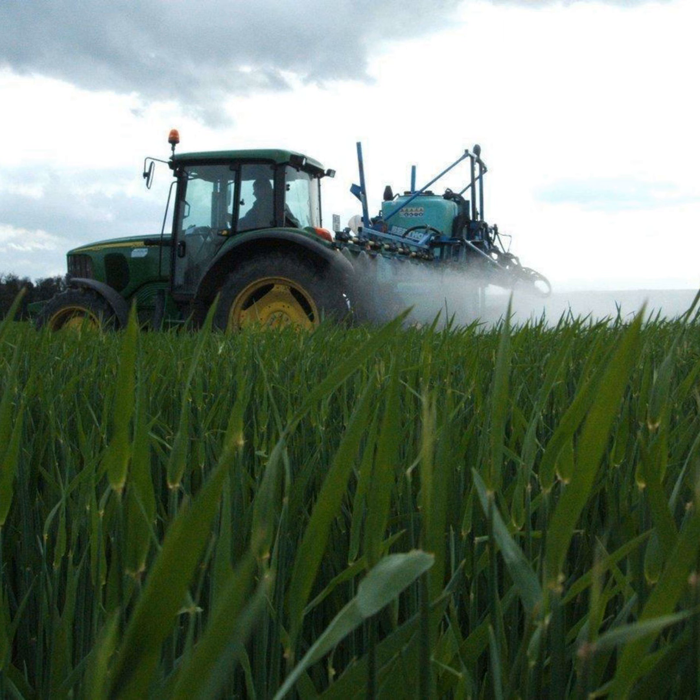We applied our normal P and K maintenance dressings and it's an index one soil for nitrogen, so a maximum of 135 kilos of N, which is 108 units, and we have that already applied. On the 3rd of April we went with our weed control, which was Galaxy at a litre per hectare and Cameo Max at 45 grams per hectare. We did not include an aphicide as we felt it was not necessary. It's a nearly mid-March sown crop and you can see we've got excellent weed control.